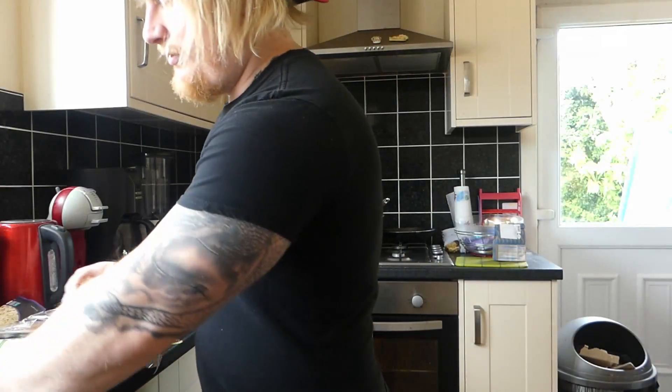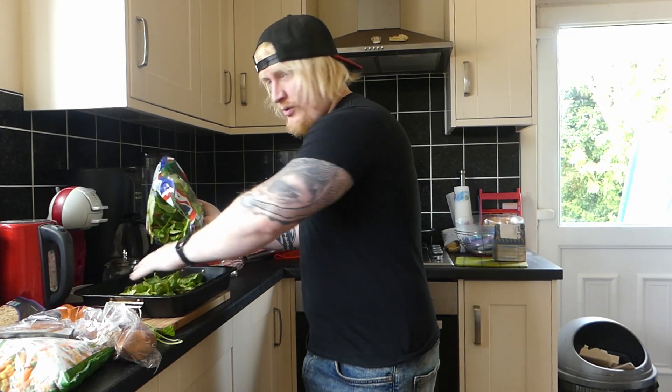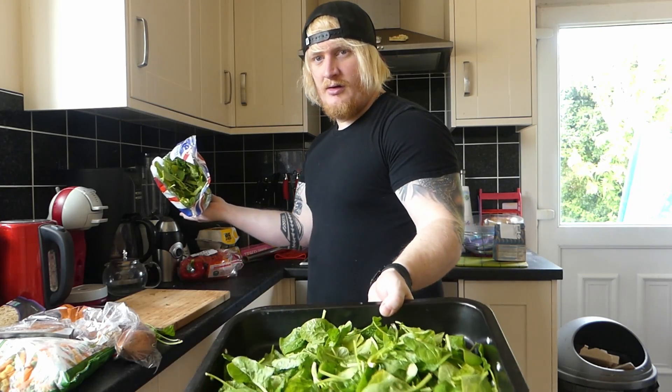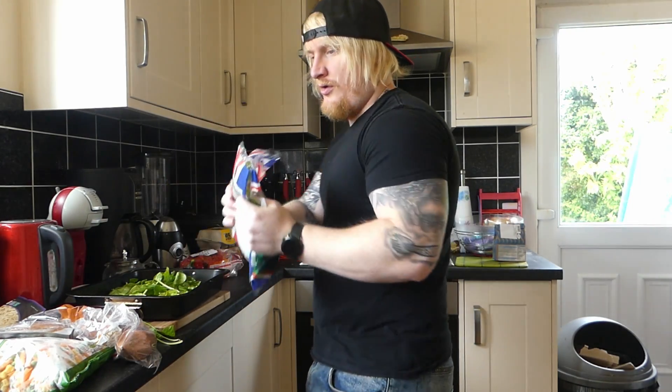Okay, so the mince is browning. We're going to open the spinach and just chuck it in. This literally, when it cooks, just goes to like nothing basically, so we can totally fill that up. Okay, so a lot in. A lot of greens, no problem.